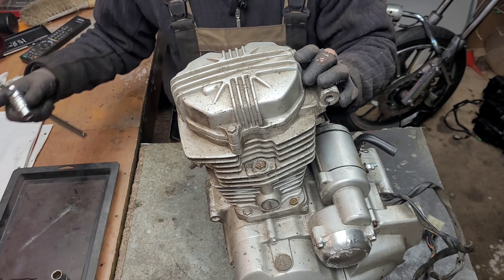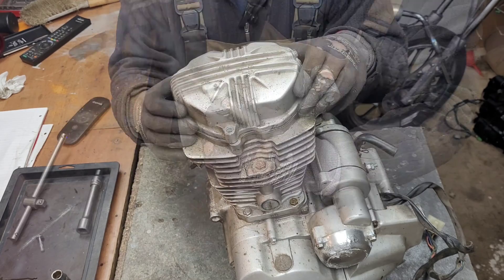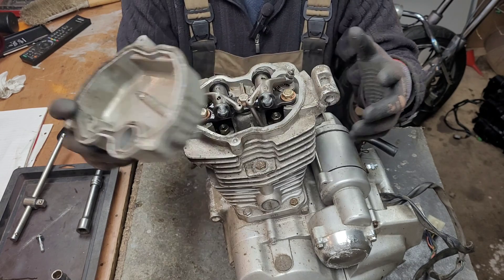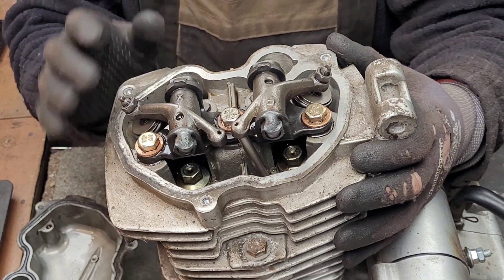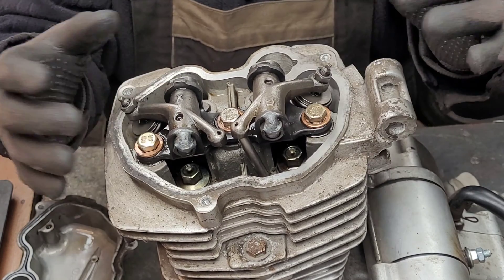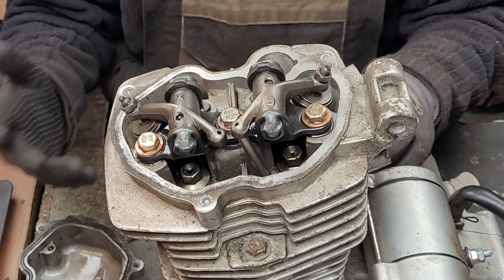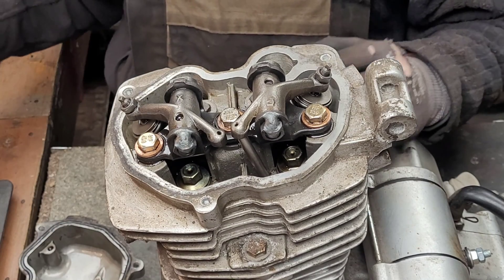We begin by removing the rocker cover. Rocker cover off, we can see the rocker cover seal. Moving in for a closer look, we can see at the top of the head are the rocker arms which are fixed to this cradle. Rocker cover — if it was a camshaft then cam cover — but we use the terms interchangeably. Undoing these three bolts will allow us to lift out the rocker assembly.